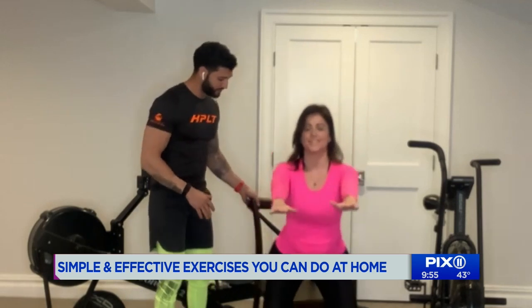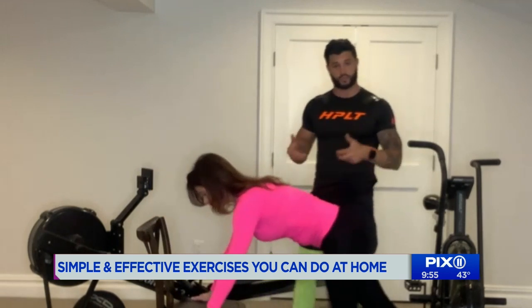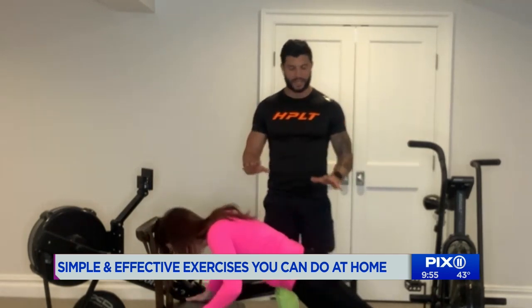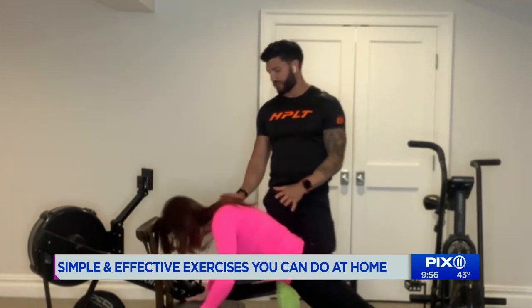Then immediately after that, we're going to activate the upper body. Chloe's going to get into a push-up position with her palms on the chair. The core is going to be tight, and we're going to try to get 10 push-ups. This is really good for the back, the chest, and your arms.